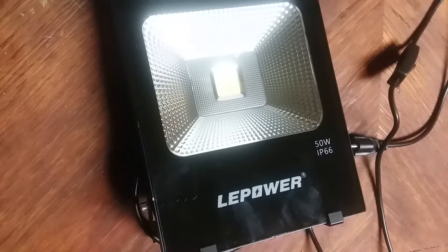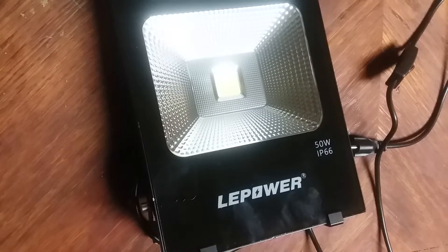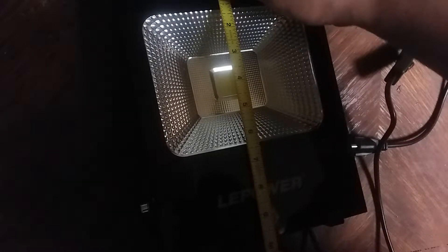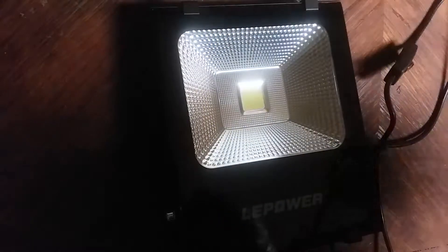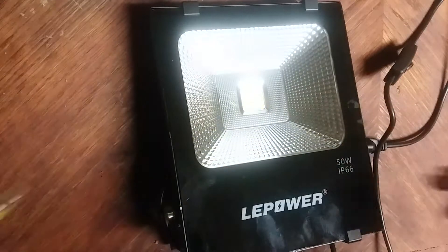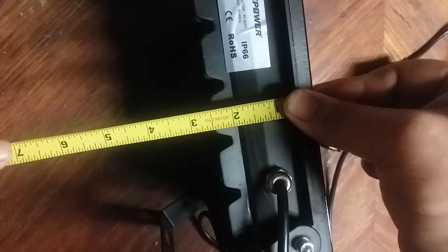Let me get my tape measure. Top to bottom with the brackets is 10 inches, by 8 inches. Then on the side it's about two and a half inches. So it's definitely not a small light.